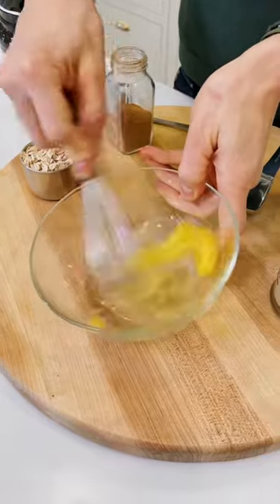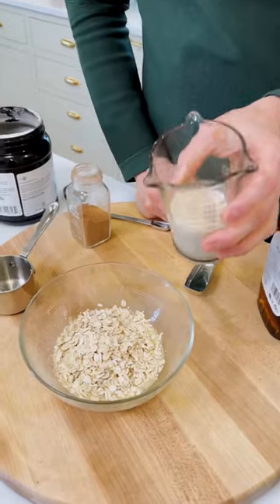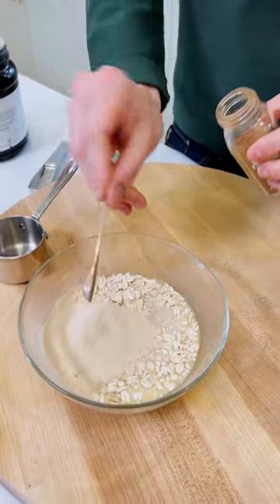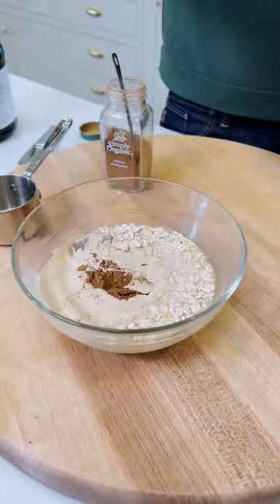In a small bowl, whisk an egg until smooth. Add a half cup of old-fashioned rolled oats, a half cup of your favorite milk — you can use dairy or non-dairy, whatever you choose — two tablespoons of your favorite protein powder, quarter teaspoon of cinnamon, and maple syrup to taste. It just depends if your protein powder is sweetened or not.